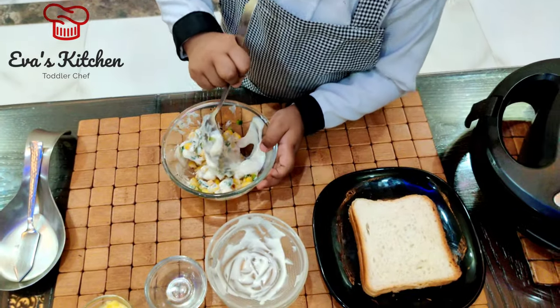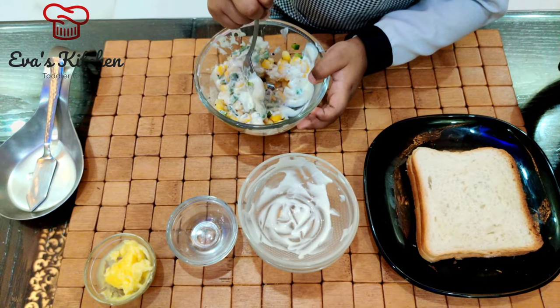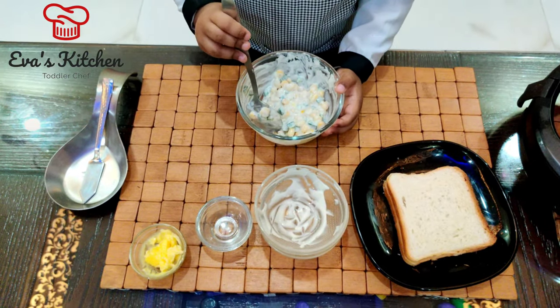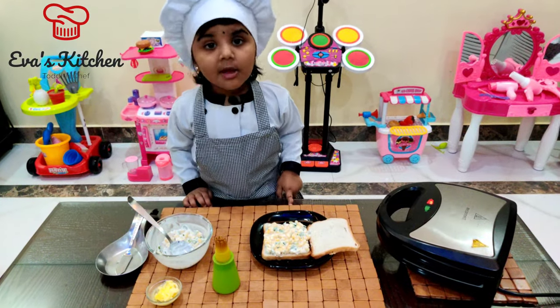Add onion. Add onion and salt. Toaster bread.